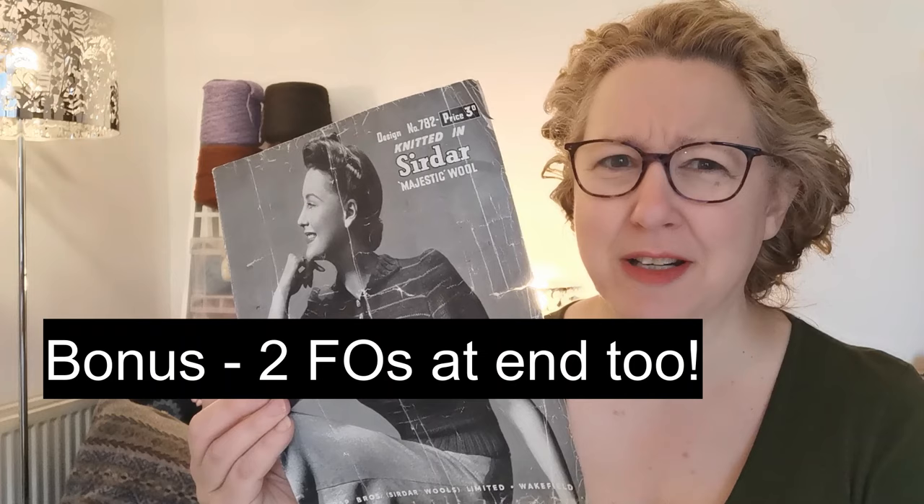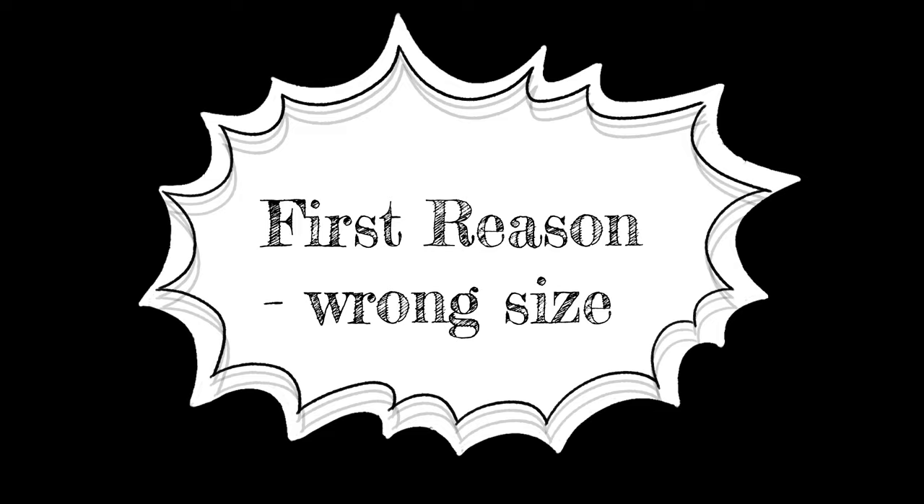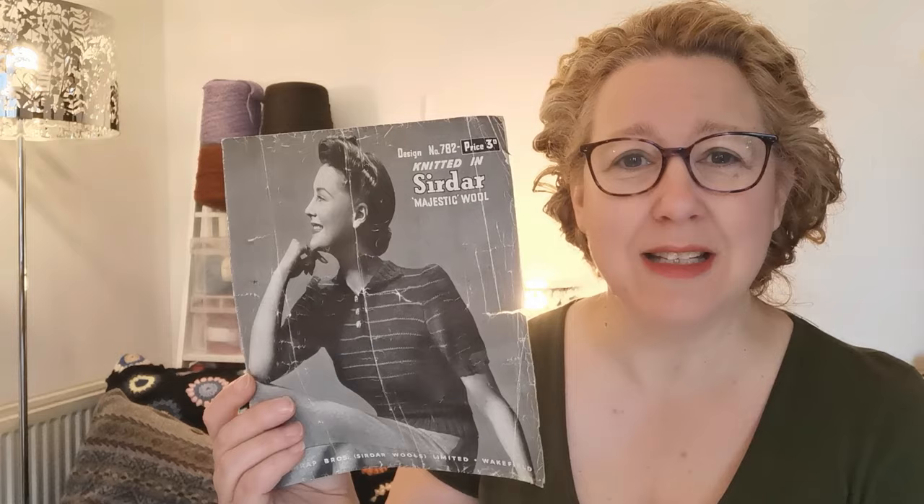The two most common reasons why people often don't use vintage knitting patterns are: one, like this, it's just not in the size so you don't know how to make it fit; and two, how do I substitute yarn that is long since discontinued? Majestic Wool is certainly no longer around. Both are understandably annoying and may seem an insurmountable barrier to starting, especially if you're new to knitting.